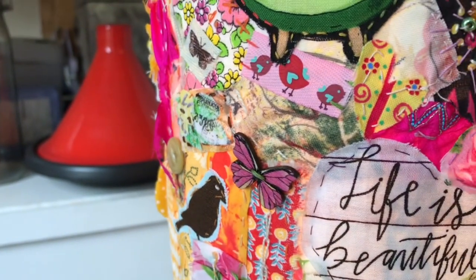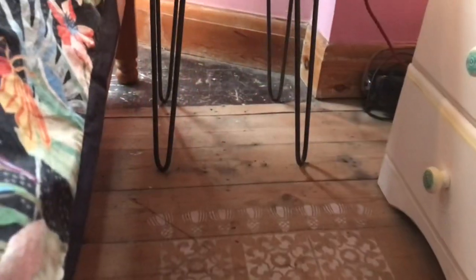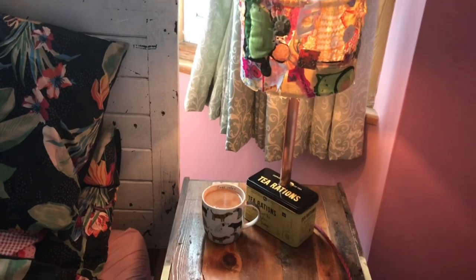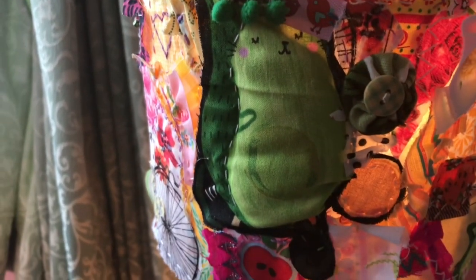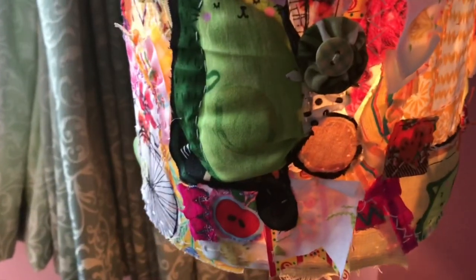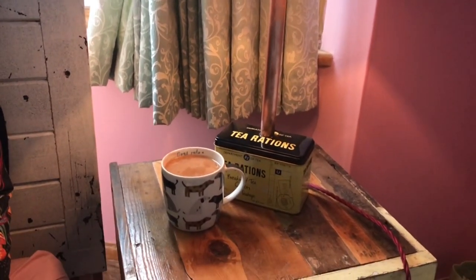Great to get that finished. Loving it. And here's the little lamp — I'm using it as my bedside light. It looks so lovely. Nice little light.